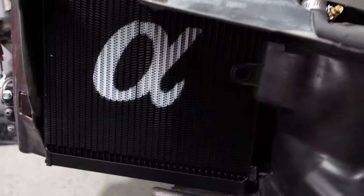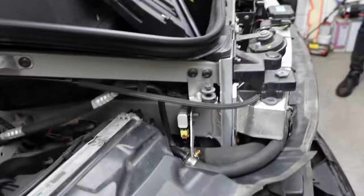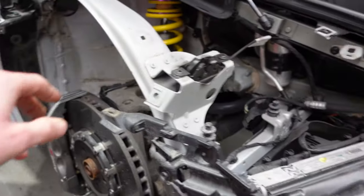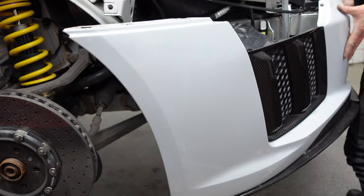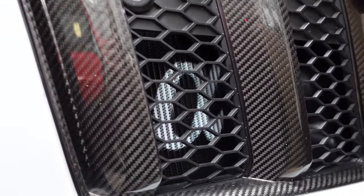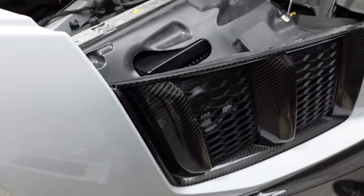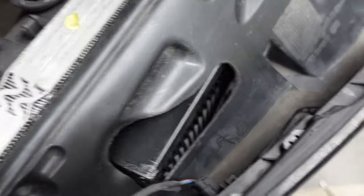Front of the car is now done — both heat exchangers fitted, air ducts all trimmed to shape, and the plumbing all run along the bottom of the car. You can see it poking out down there. Next job is getting the bumper back on, headlights back in place, all the wheel arch liners and everything. Front bumper is now in place, nice view of the heat exchanger between the carbon grills. No trimming has been required to the bumper at all, air ducts all made up perfectly.